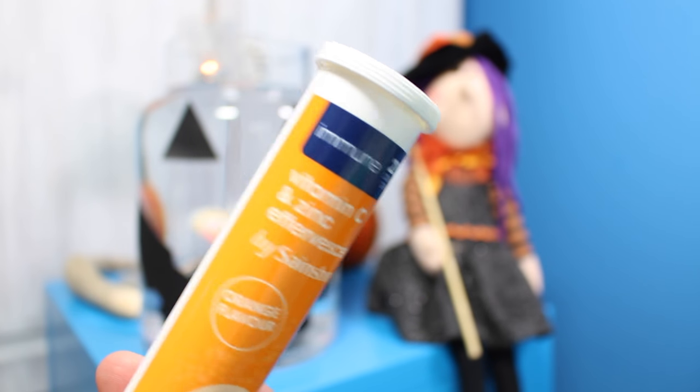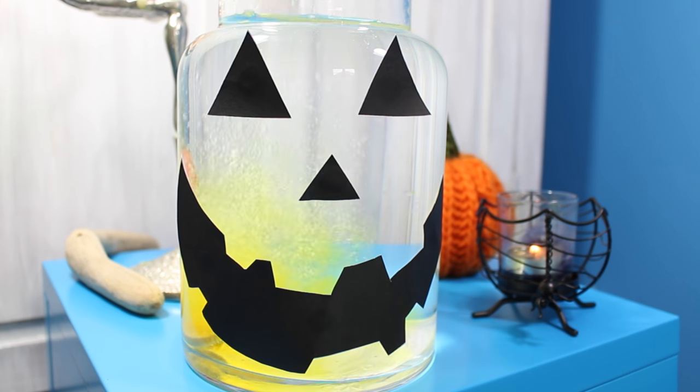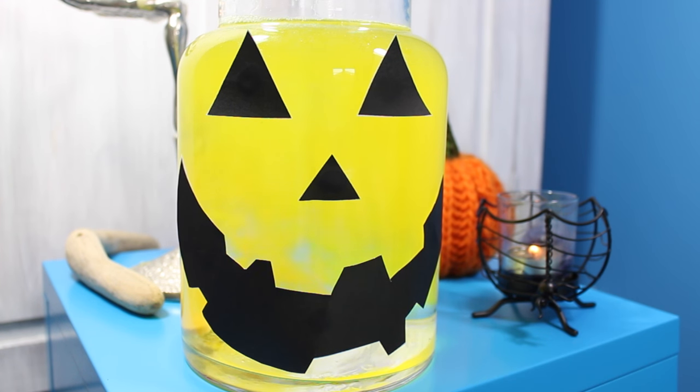Then all you want to do is add four to five vitamin C tablets and you get this cool dry ice magical fizzing spooky spell effect. Like, how cool does that look?